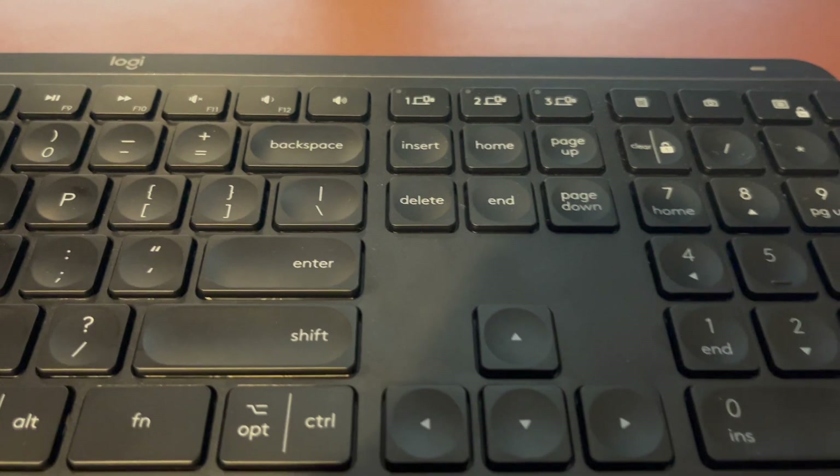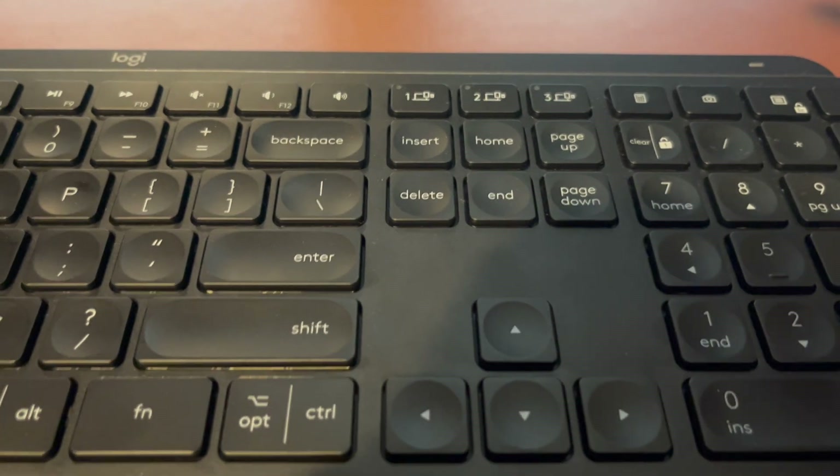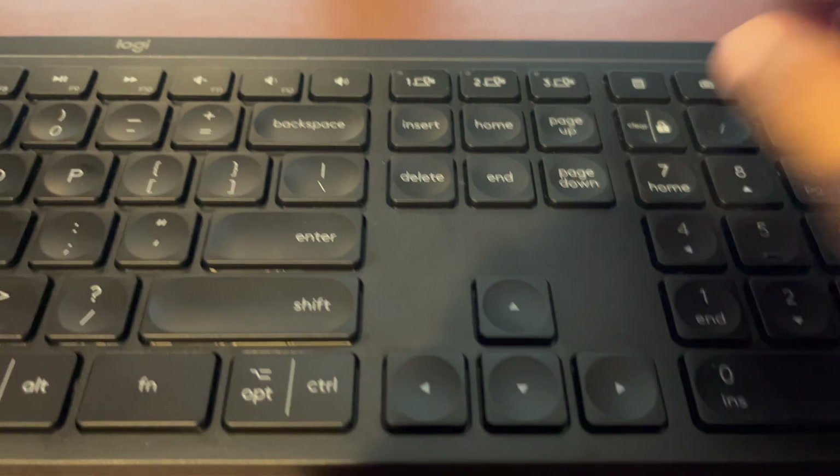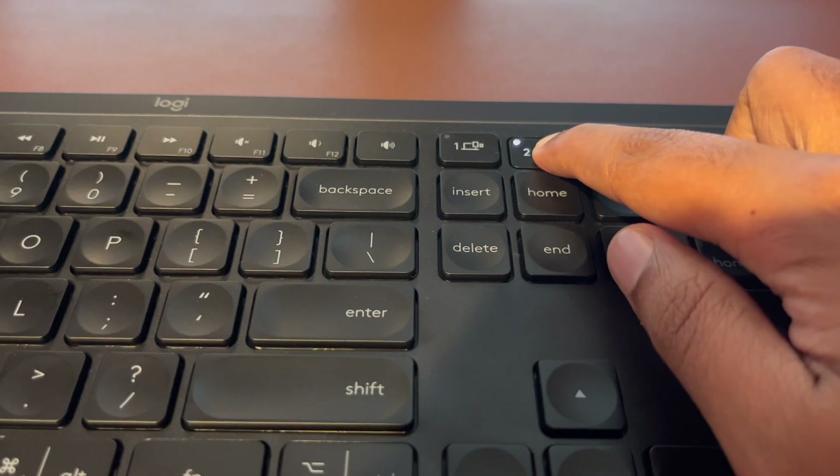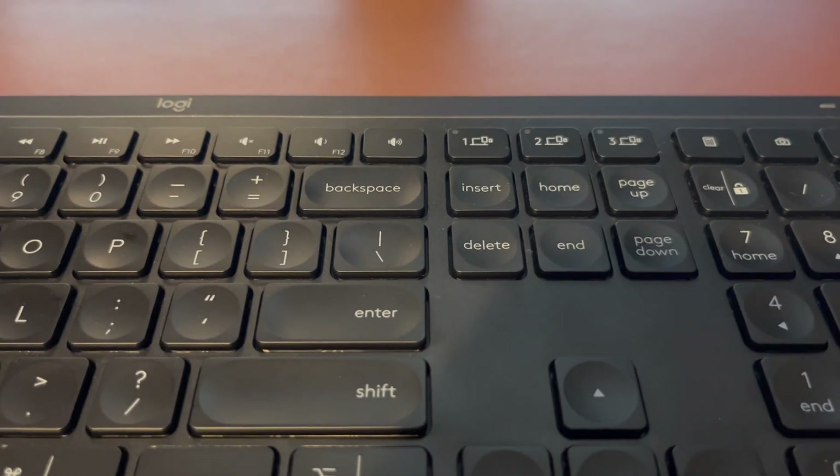First thing I'm going to do is select one of these options on the top. You have one, two, and three. So you just select the one that you want to set it up to. I'm going to choose two here. Hold it down for about three seconds until it starts flashing like this.